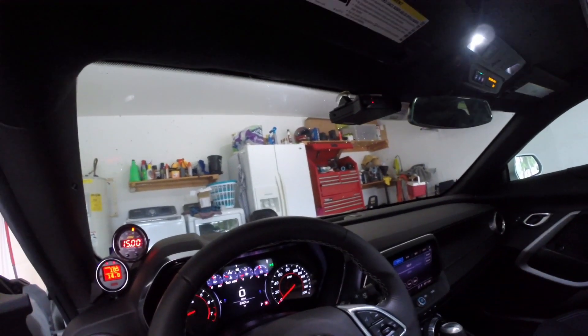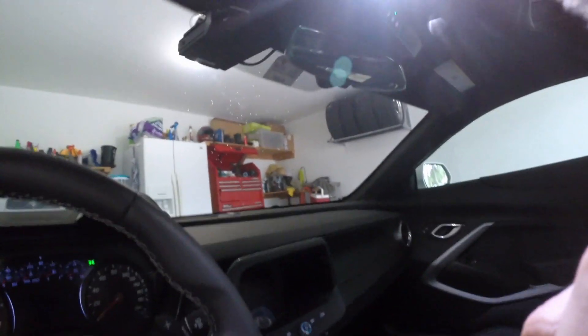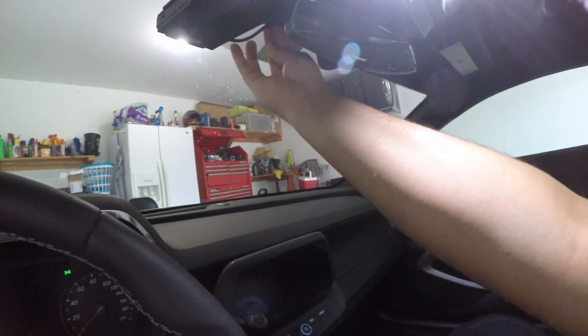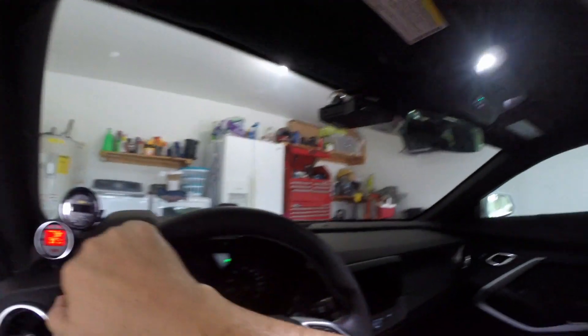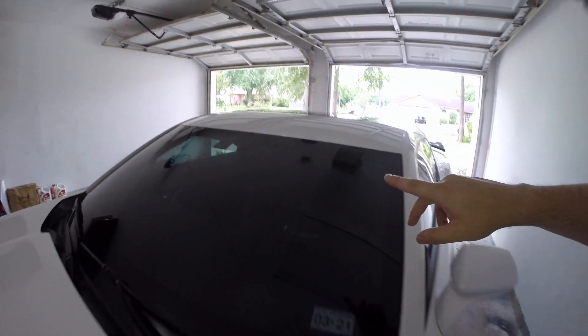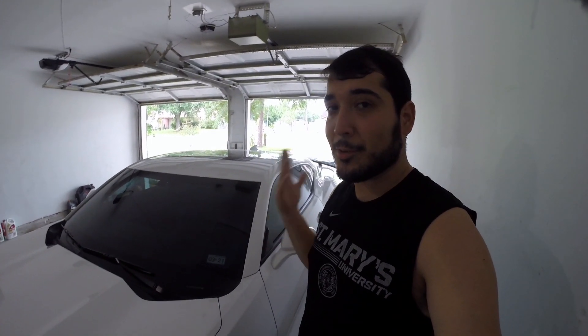Now the moment of truth — let's see if this works. Perfect! Our radar is here, it's within reach, makes it really easy to mute or do what we need to do. As soon as you turn the car off, it turns off. It's super clean — you don't have power cables coming down. And from the outside, the radar is barely even noticeable. It's right up there but you can barely tell, and you don't have something crazy dangling down at the bottom.